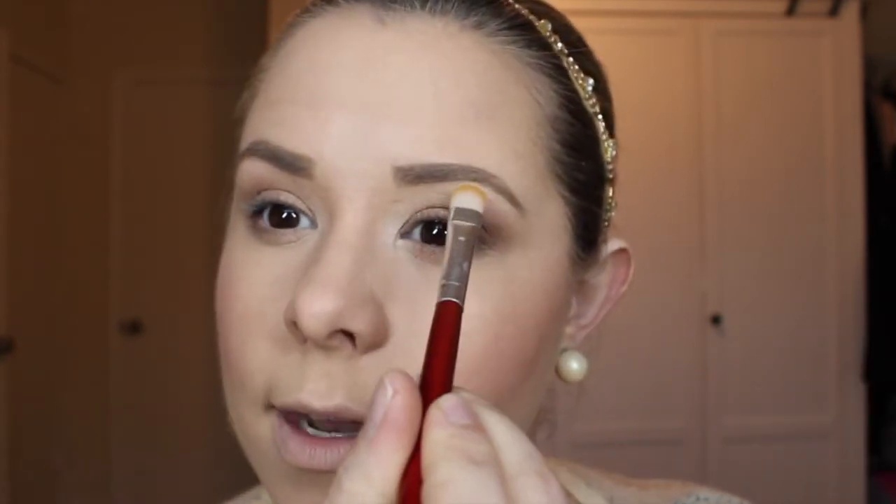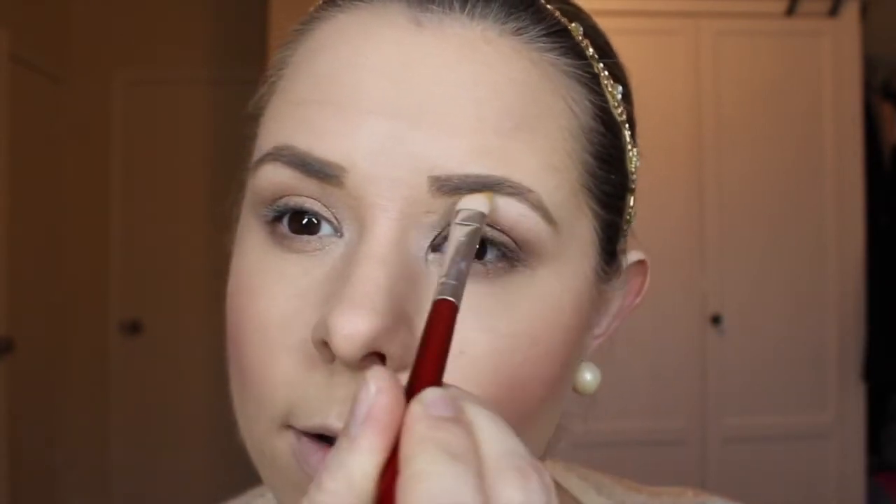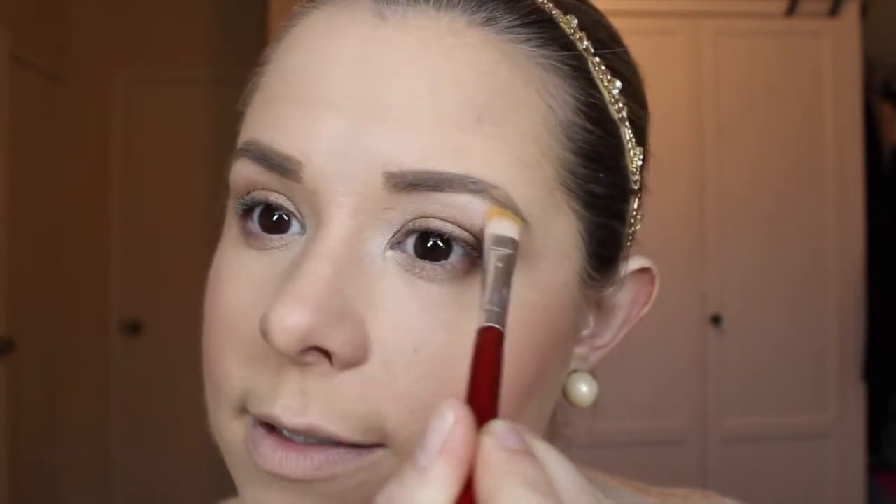I'm going to put a little bit right under my brows, and you can choose to bring it all the way over. Sometimes I do, sometimes I don't — I'm doing it today because I don't have a lot of darker shadow up there. When you have darker shadow closer to your eyebrow and you put the lighter color there it tends to look a little harsh, so if you don't have a lot of shadow it's totally okay to add highlight color under your whole eyebrow.